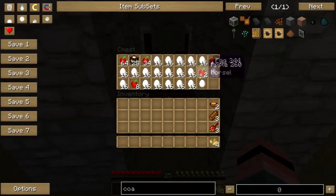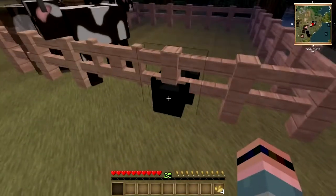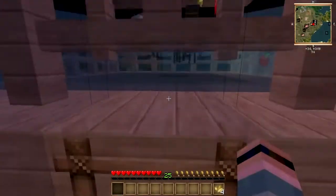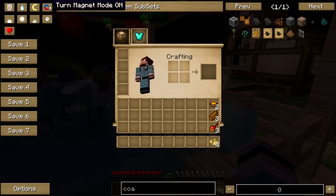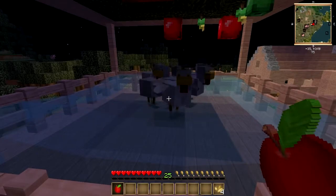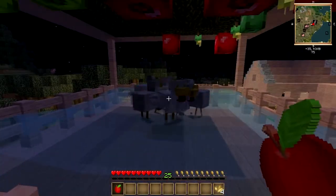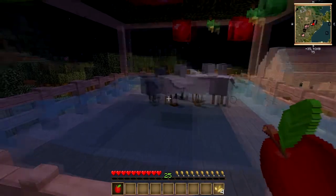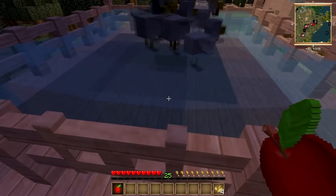I need to crate up some of these eggs big time. How it works: you have water that flows towards the center. There's a hole with a sign underneath it so that the water will stop flowing, and it also keeps the chickens from falling down there. Chickens lay eggs, the water carries the eggs down the hole and into the chest via a hopper.